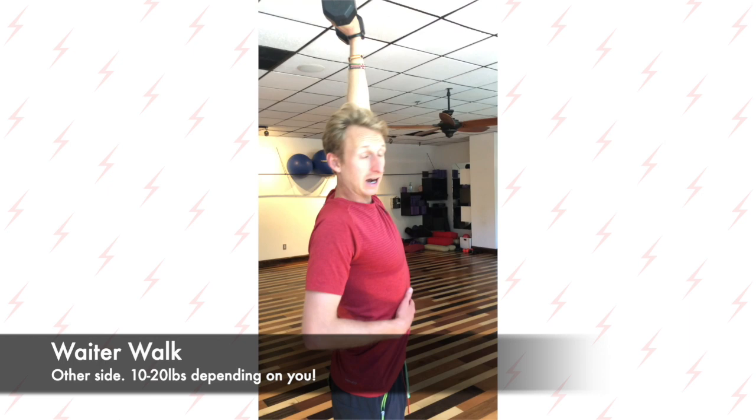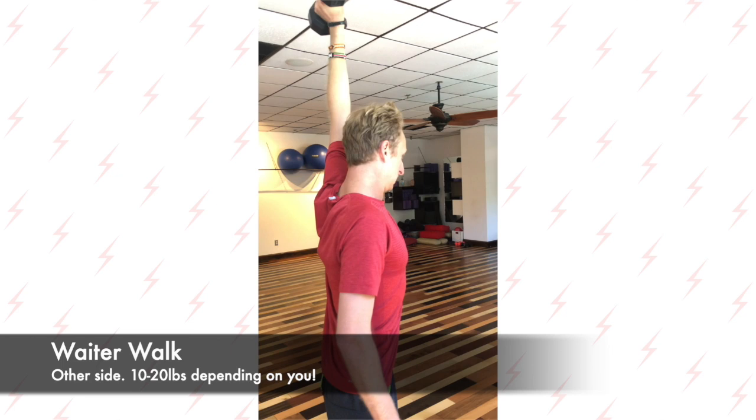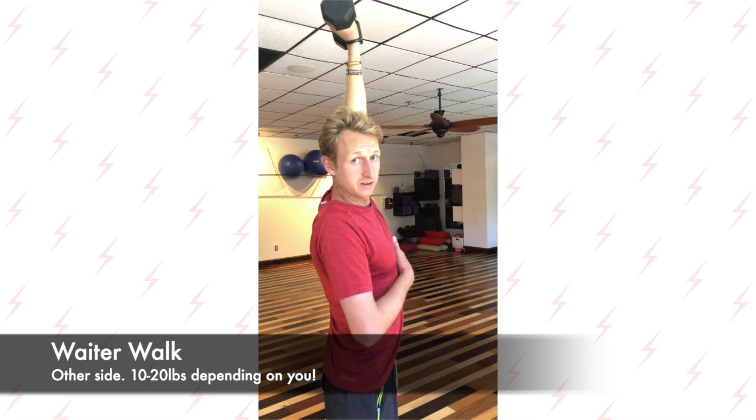Then you're going to switch hands and do the same thing with the other side. Guys want to do 15 to 20 pounds, girls would probably do 10 to 15, but you can adjust it as you go. It's better to keep better form with lower weight than higher weight and be struggling to keep your wrist straight.